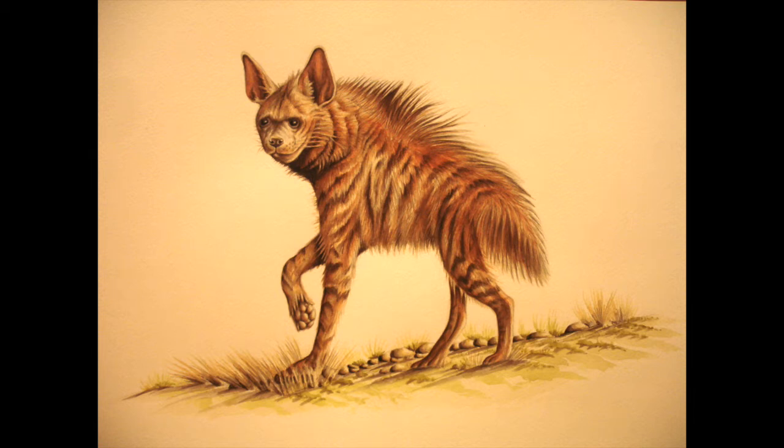Hi YouTube. I did this painting of an aardwolf and I'm just going to talk you through the various stages. I'm actually an adult education tutor - I teach watercolour classes and this is how I started it off in the class, just doing the pencil outline to get the main proportions in.